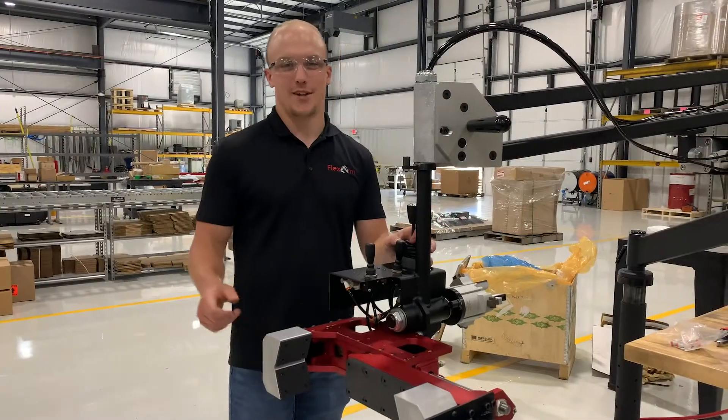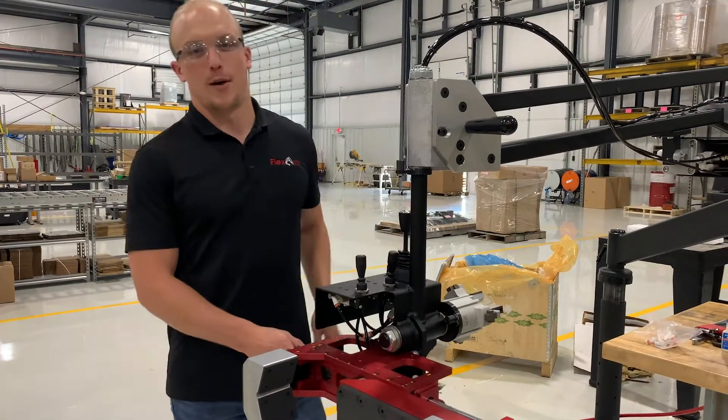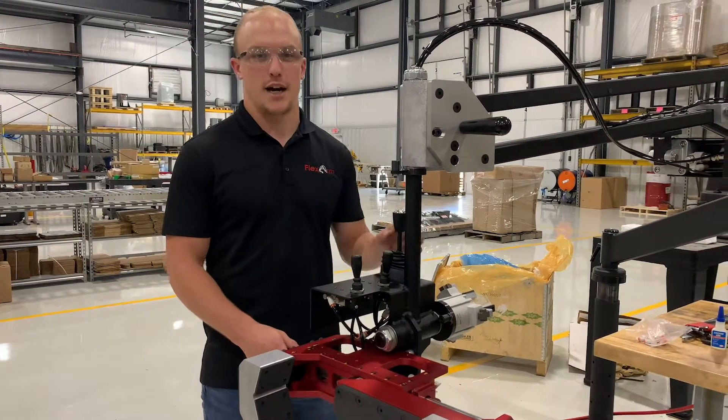Thanks for watching. If you have any questions, give us a call at 1-800-837-2503 or visit our website at FlexMachineTools.com. Thanks.